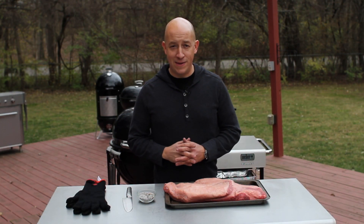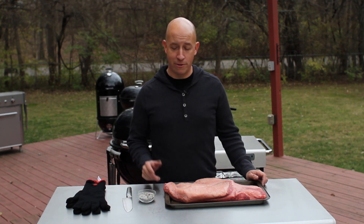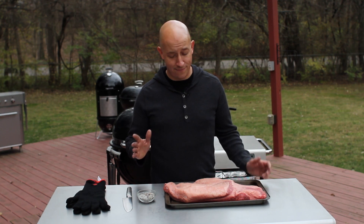Brisket can be daunting to barbecue. It's big, it's expensive, and to do it right, it takes a lot of time on the grill. Thankfully, of all the briskets I've smoked, nothing has been as straightforward and easy as this.